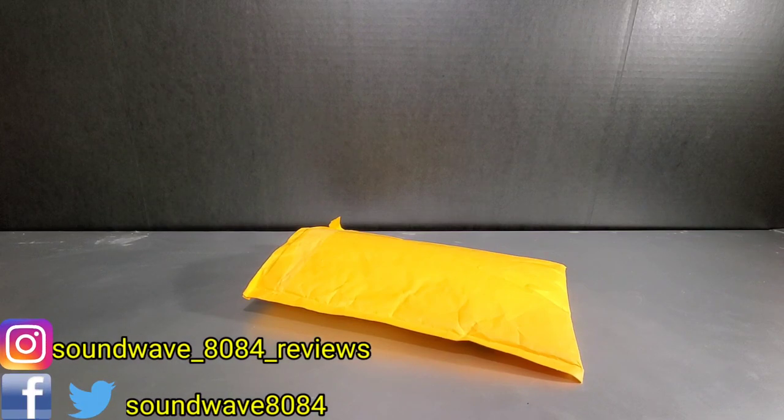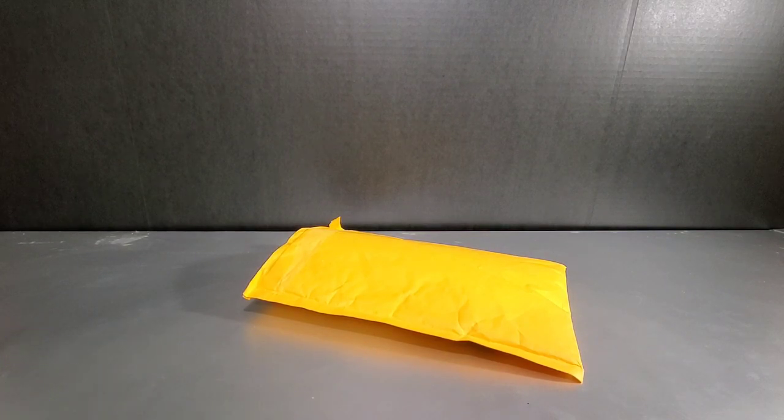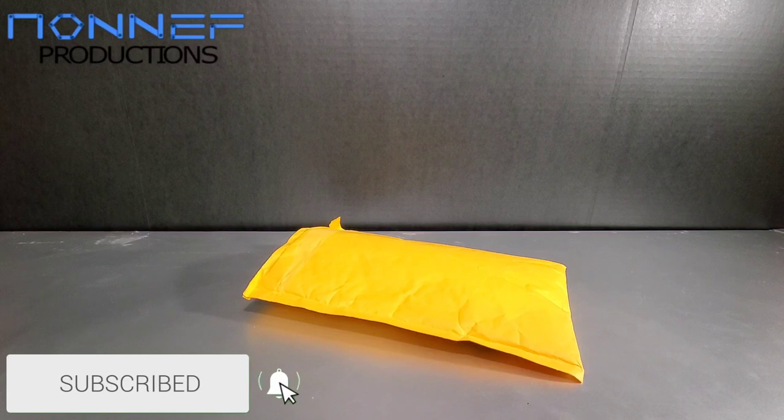Hey everyone, Soundwave884, and welcome to another third-party upgrade kit review video. In this review I'll take a look at Non-F Productions upgrades for your Earthrise Optimus Prime trailer.